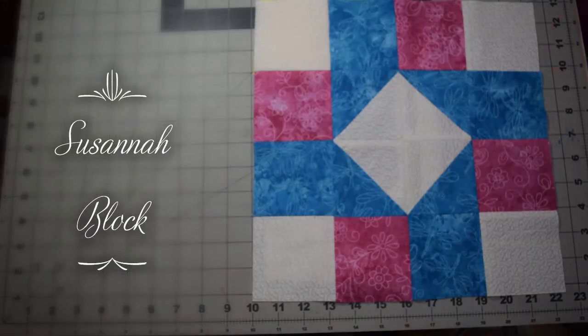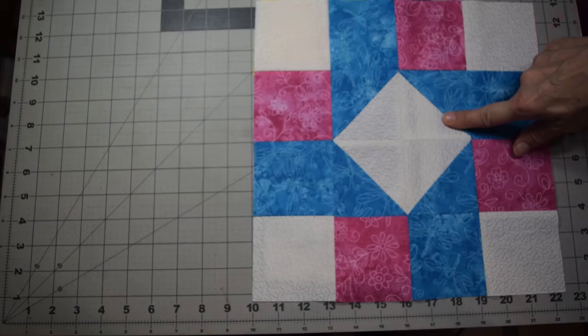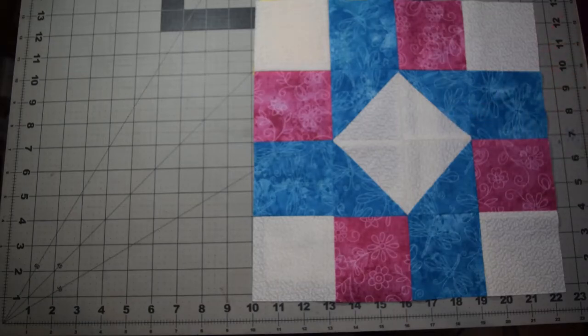Hello, this is Lisa with Quilting Block in a Month Facebook group. The first block for April is the Susanna. It is made up of twelve three-and-a-half inch squares and four three-and-a-half inch half square triangles. It's a very simple block, and I'm going to show you a little different technique today on how to create your four half square triangles.